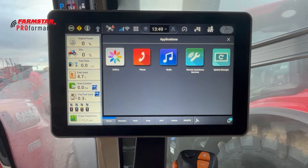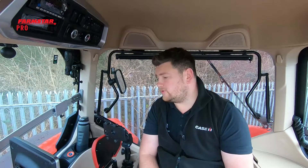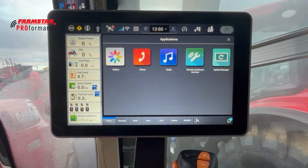The next one along is the applications icon. In here you've got the gallery where you can set your phone up and add or remove mobile phones. There's also the radio icon where you can use the radio instead of the top of the head unit in the column. Remote assistance services are in there, and you can also update the tractor within this part of the display.